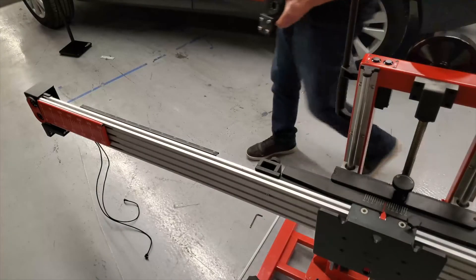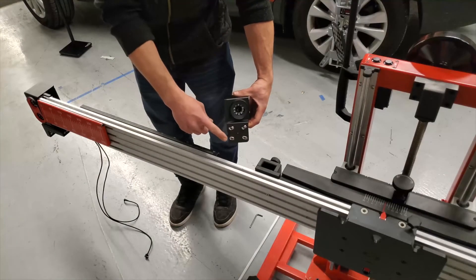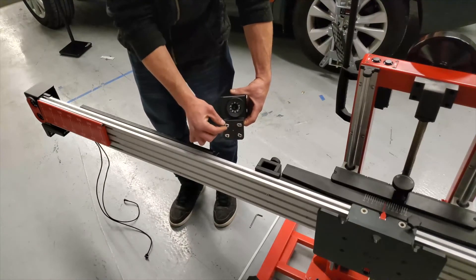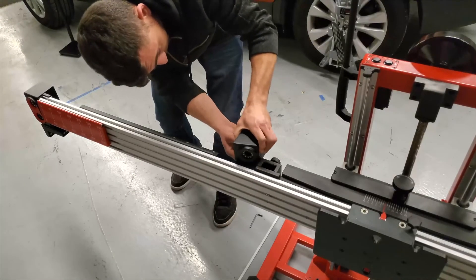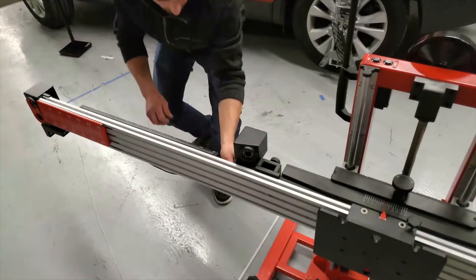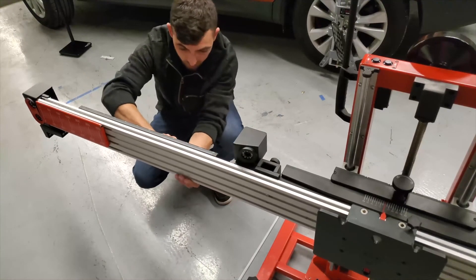The center camera head is also installed on the left side of the crossbar. For this final camera head, we want to prepare the four bolts and lock nuts first, making sure the nuts are positioned horizontally. Attach the wires first, then insert the nuts into the first and second channel on the back of the crossbar. Slide the camera as close to the pattern board slot as possible. Tighten the bolts and tuck the wires for the center camera into the lower channel on the back of the crossbar.